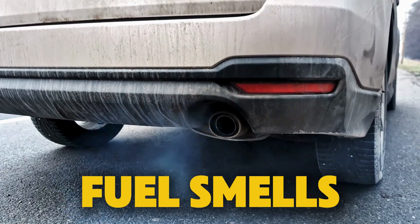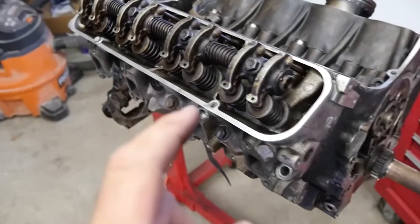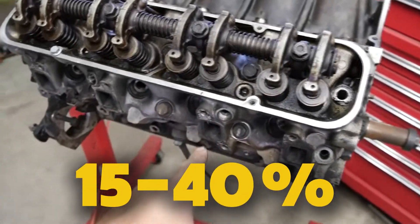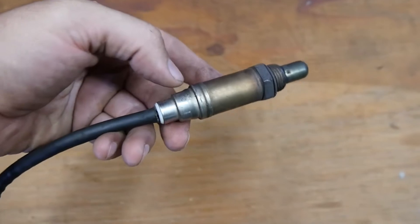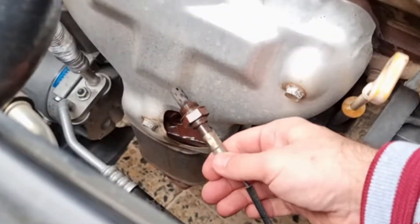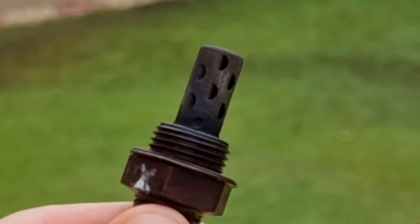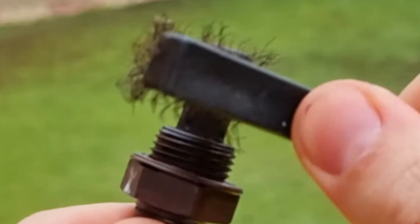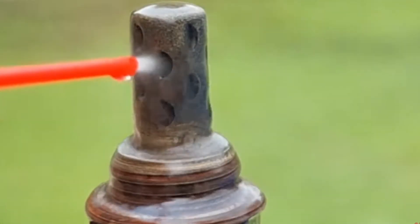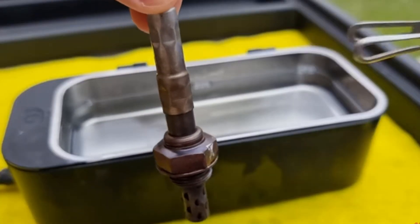You may notice black smoke, fuel smells, and fewer miles per gallon. A bad O2 sensor can lower your fuel efficiency by 15 to 40 percent, depending on how damaged it is. To clean it, first disconnect the battery, then remove the O2 sensor. Spray the tip with O2 sensor cleaner, gently brush off carbon buildup, and let it dry completely before putting it back. If cleaning works, you've saved money — it usually costs under $20.